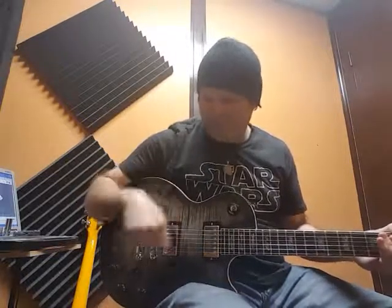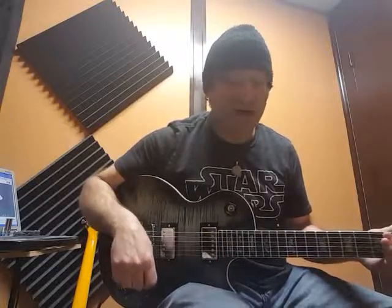Anthony G here from Moxley Guitars, take two for FFML, the custom Les Paul for Frank.